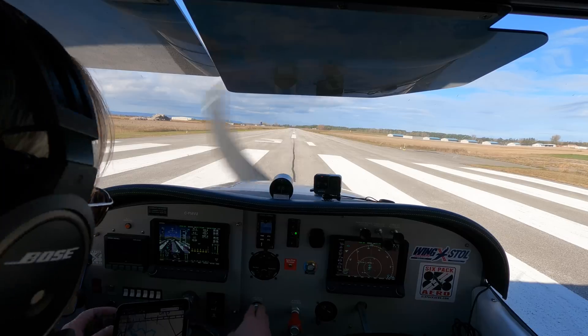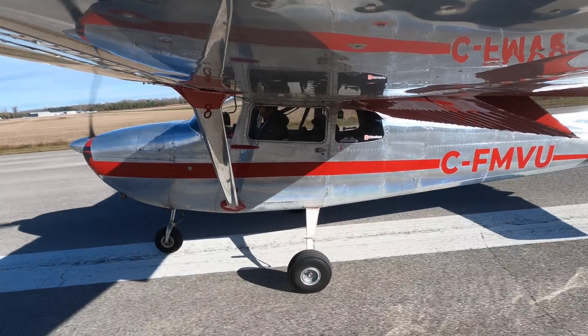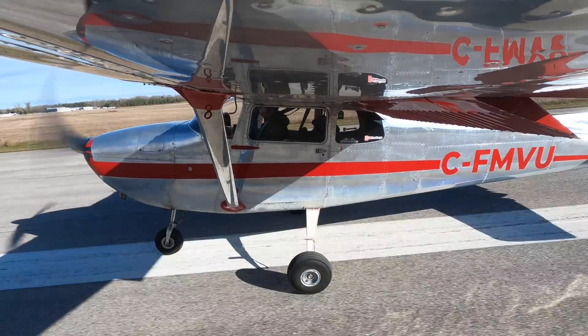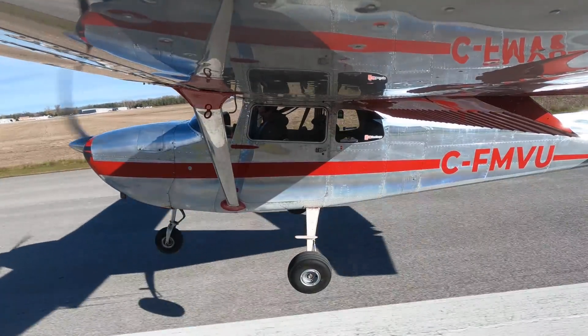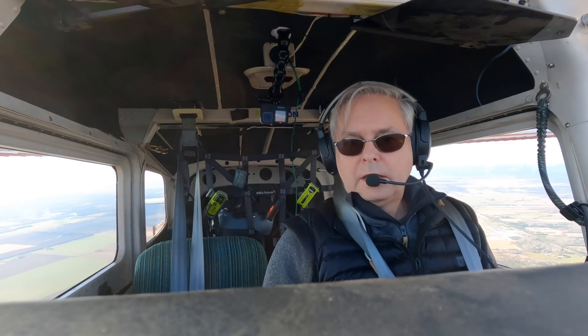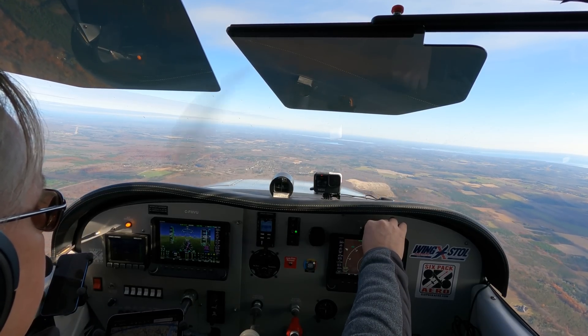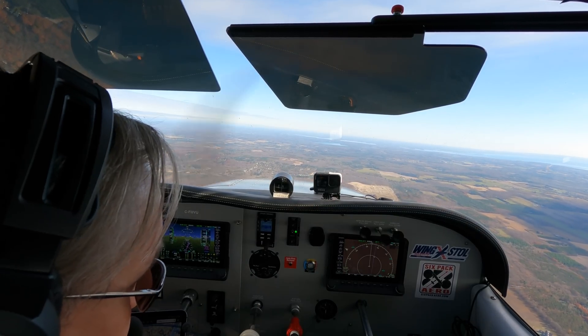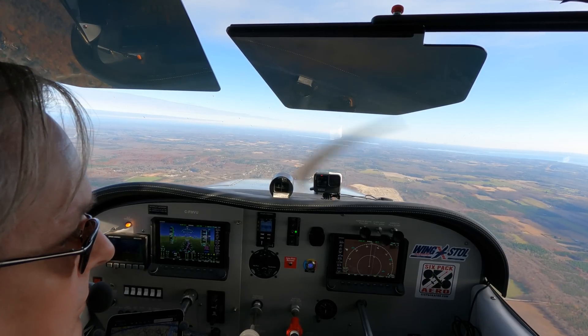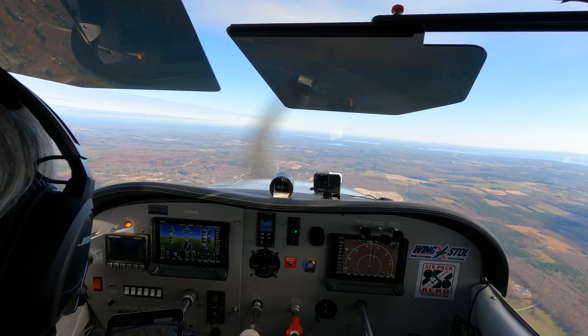Edenvale traffic, Mike Victor Uniform taking off runway 31, Edenvale. Speed's alive — and we're off. Edenvale traffic, Foxtrot Mike Victor Uniform departing to the east, 3,500, switching to 126.7. Oshawa-Peterborough region, test on 150. Golf Alpha Charlie Sierra, three nautical miles north of the town of Kendall at 4,500, VFR inbound to Oshawa Airport. Busy day on the radio.